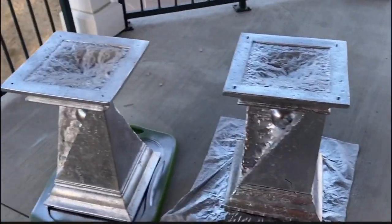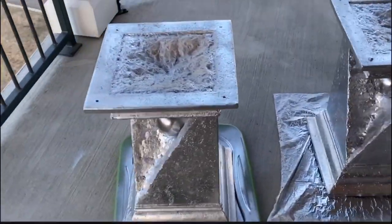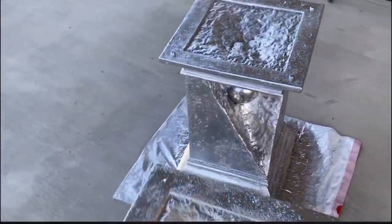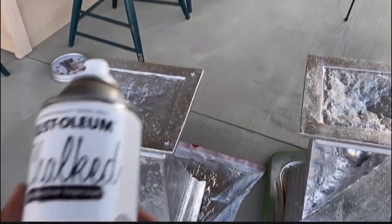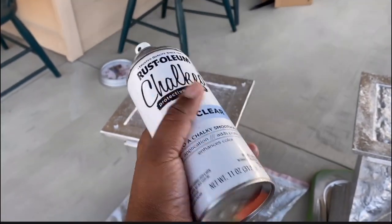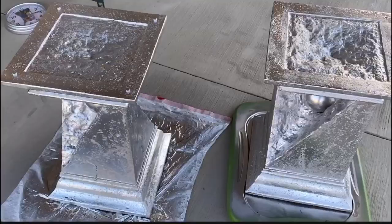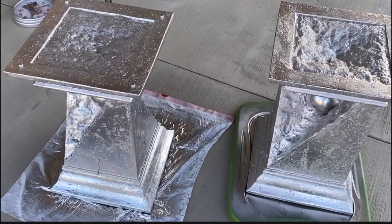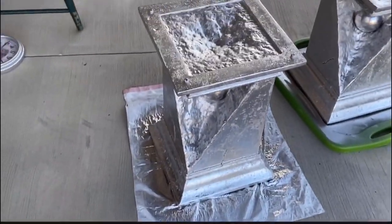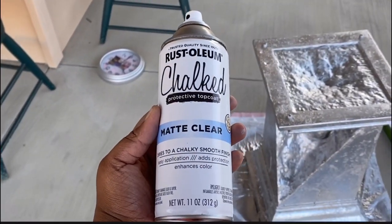This is what the pillars are looking like right now. I'm going to let these dry for about an hour or so. Once that dries, I'm going to put a top coat of this matte clear chalk paint spray paint — it's basically going to seal in the silver paint since it'll be a high-traffic area. I don't want to risk scuffing up the paint, so I'm going to spray this Rust-Oleum chalk protective top coat on top and let that dry.